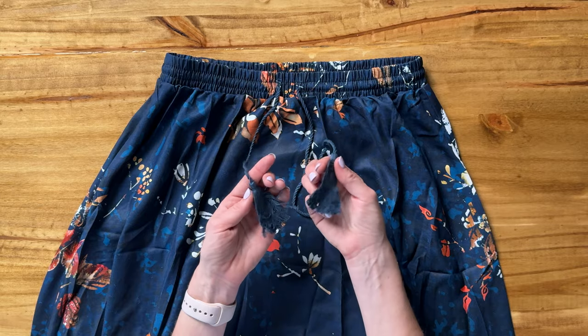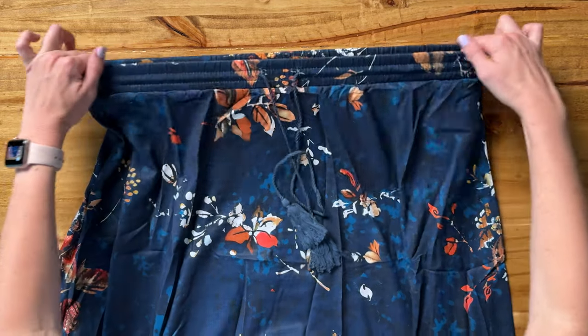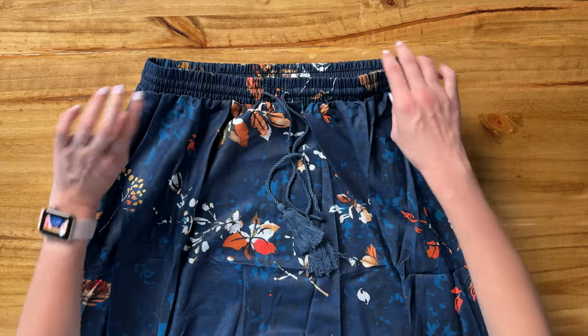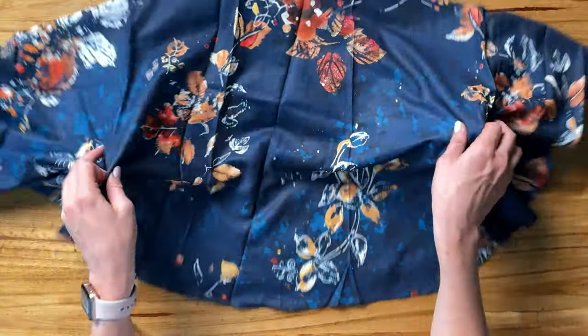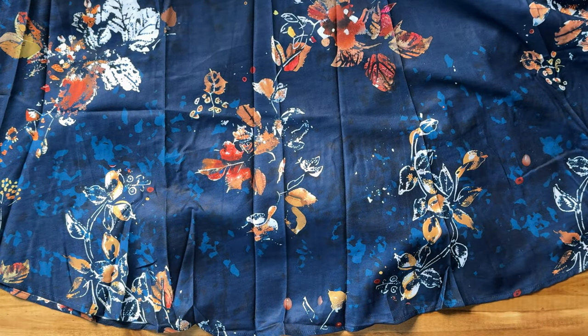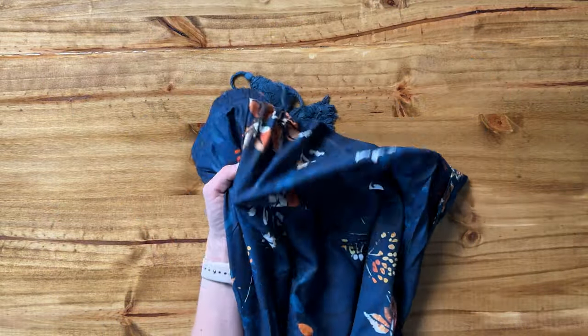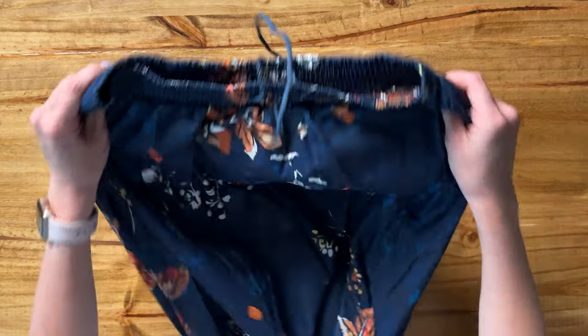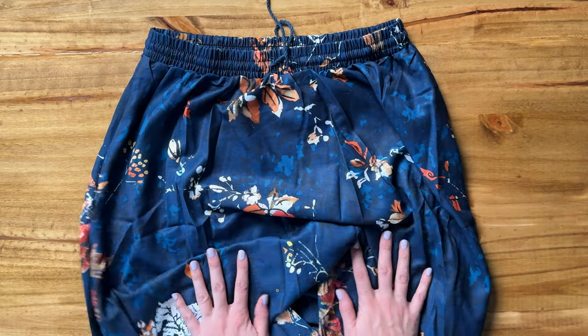I love the detail of the tassels on the drawstring here. This gives a little bit of fun flair, really elastic and stretchy drawstring which is nice, and the whole skirt is super flowy. You can see there's so much fabric here and the cut of the skirt kind of swoops like a bell, so it's just going to be a really nice flowy, easy to wear, comfortable skirt. I think this is perfect for fall but it would be really great for all seasons.